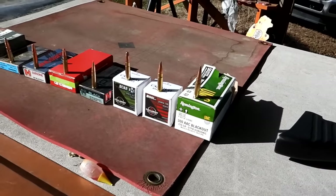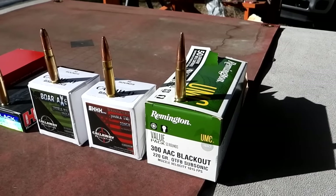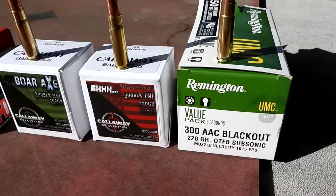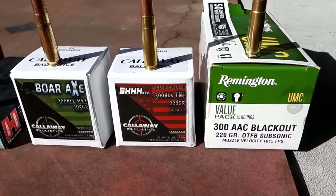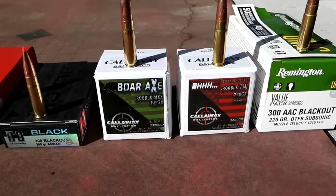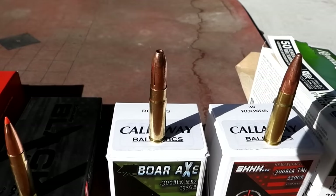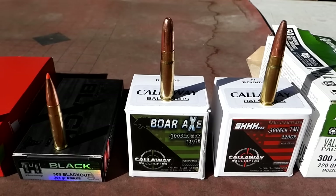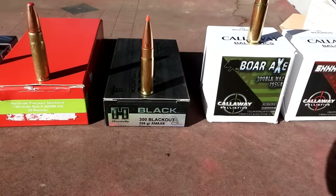Got them all out in the sun so we can see them. Starting on this end: Remington 220 grain — remember, these are all subsonic. Then some Callaway Ballistics 220 grain full metal jackets. Then some Callaway Ballistics 195 grain hunting bullets — you can see the slits in the side. Those might be the ones I pick for chasing whitetails. Pretty wicked looking.